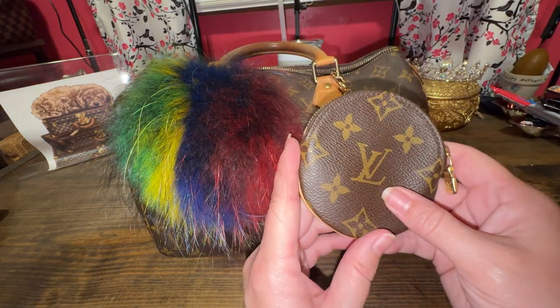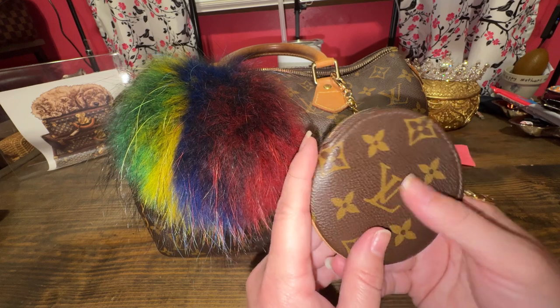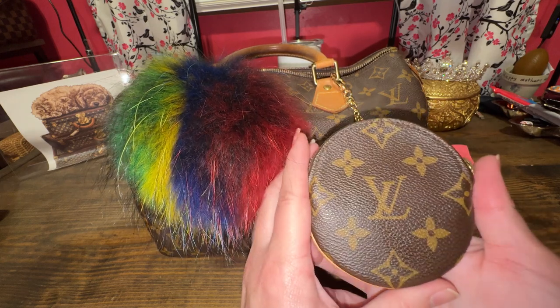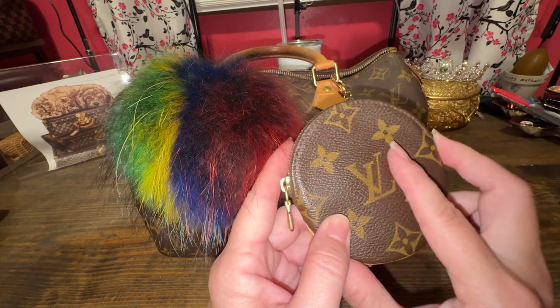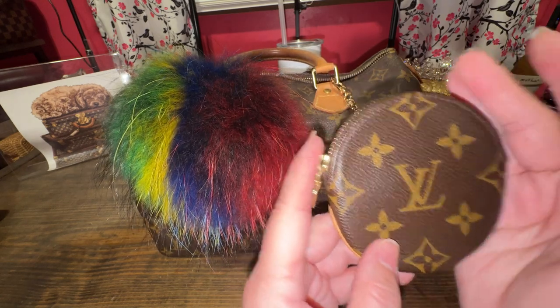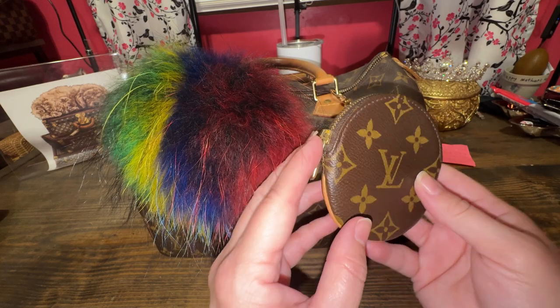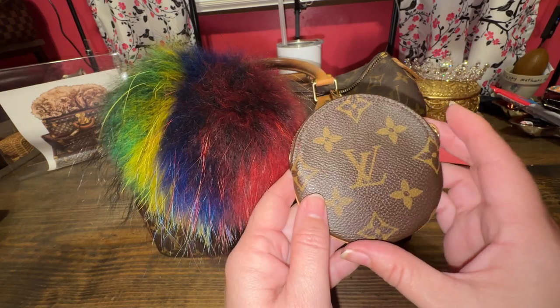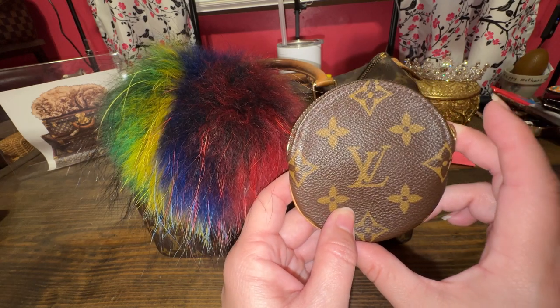I was going to utilize my round coin pouch, but honestly I hardly use change anymore and I need to find a different use for this round coin case. If you have ideas, pop them down below in the comment section, because I really just don't carry that much coin anymore. Let me know what you use this for in the comments.